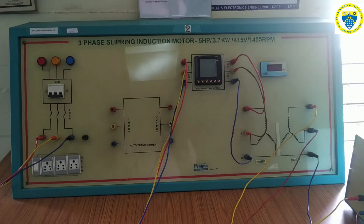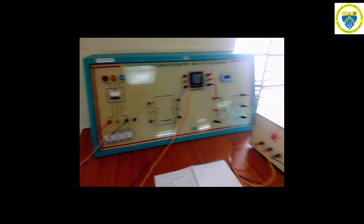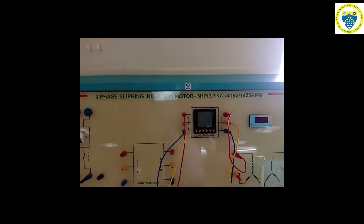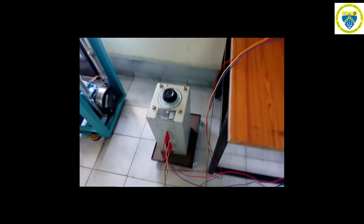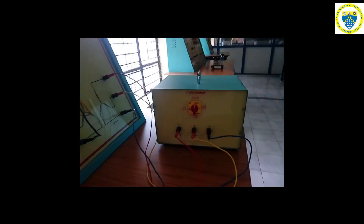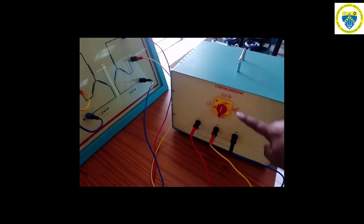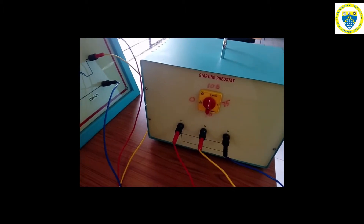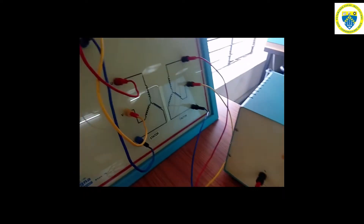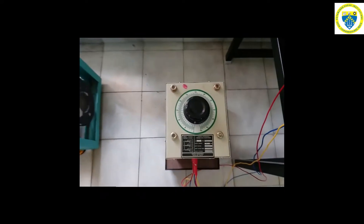This is how exactly the connections go for a three-phase slip ring induction motor to control its speed. As per this circuit diagram, the overall setup is made. The three-phase slip ring induction motor used for this experiment is rated at 5 hp and 415 volt. We have used a three-phase auto transformer to give rated voltage to the stator and a variable resistance box to vary the resistance given to the rotor in steps of 100%, 75%, 50%, and 0%. Initially the rheostat is kept at starting position, which means 100% resistance is included for the rotor circuit.